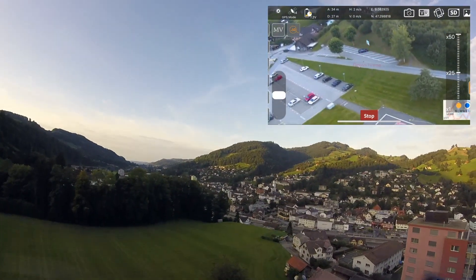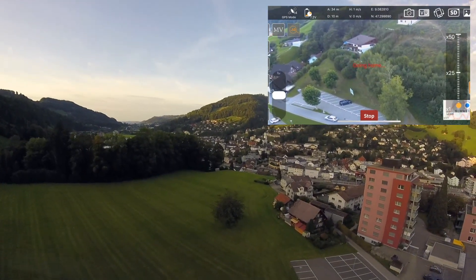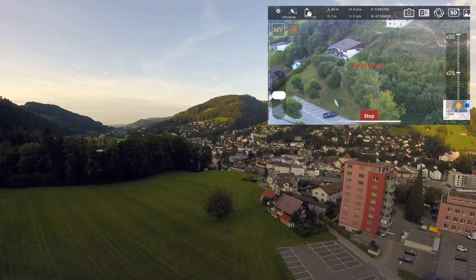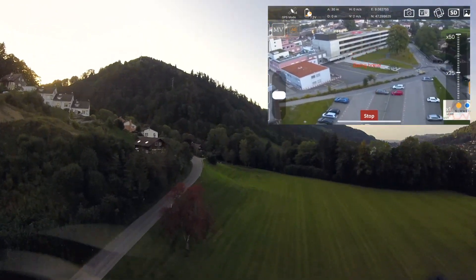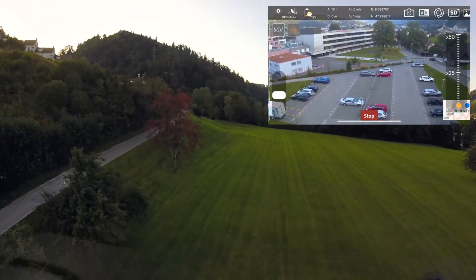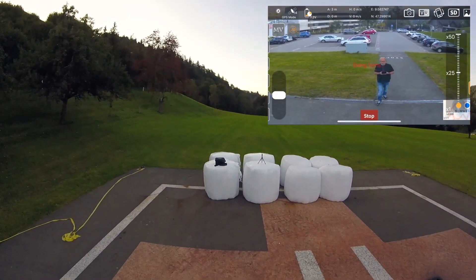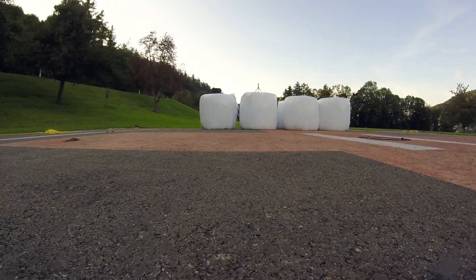Now I hope to come down without any dysfunction. 11 meters, 10, 9, 7, 6, 4, 3, 2, 1, 0 — and now is the descending. Wonderful. Perfect. Very nice. Not so precise — four, five meters from the landing pad.